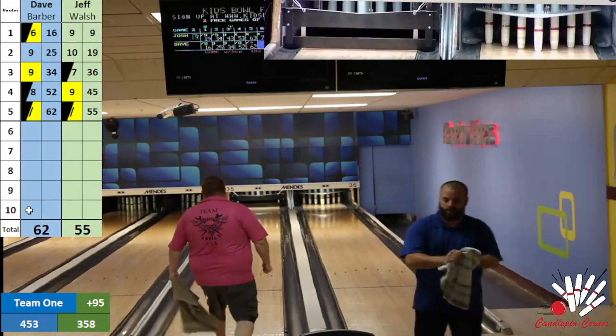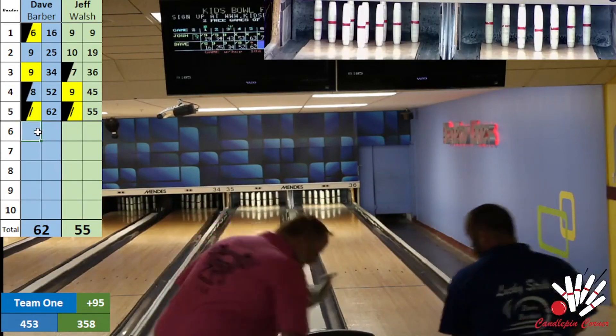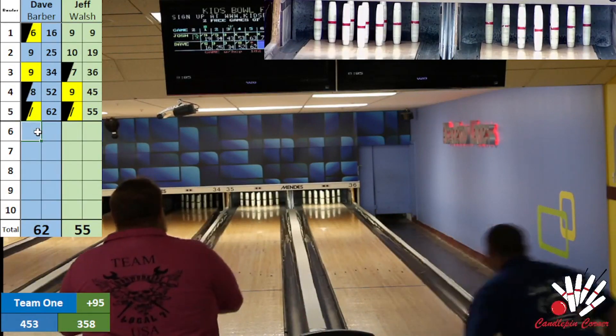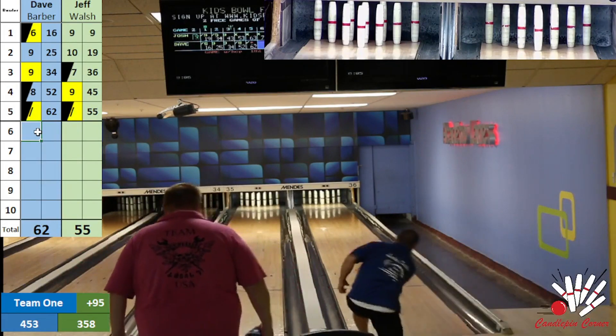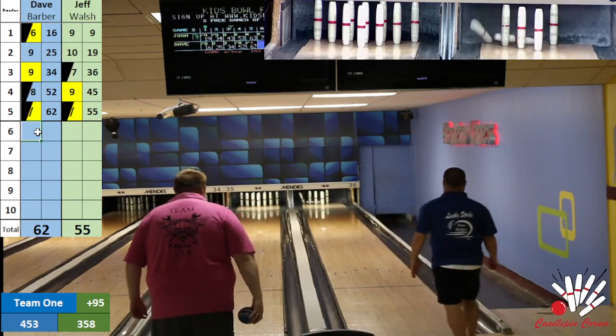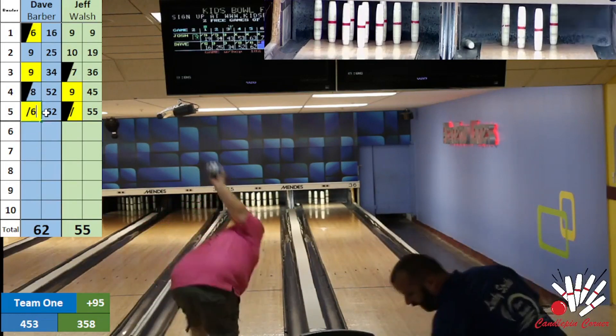Early lead for Team Barber and Daly — Josh is 120 after the full game and into the next. Walsh and Barber both working on spares — this is anybody's game for the two of them. We're going to pass it back to Jeff Little for the second half.